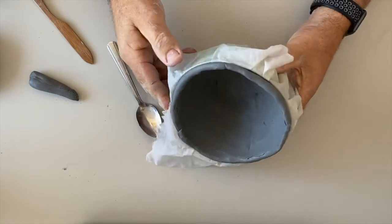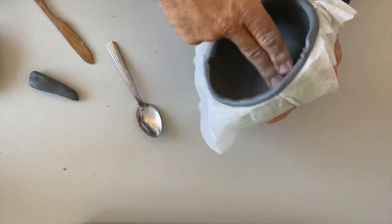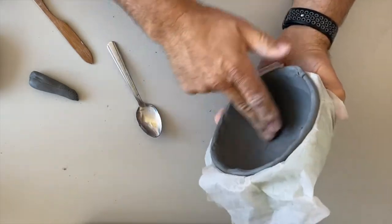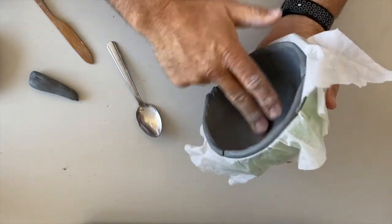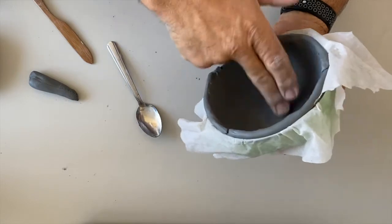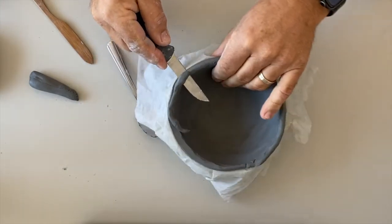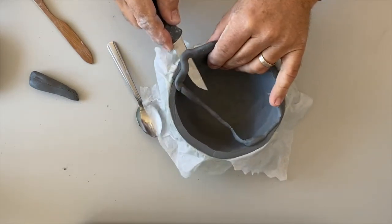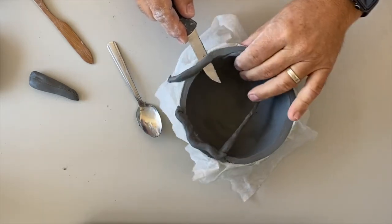After I blend it pretty well, I like to spend just a few minutes smoothing it a little bit better with my fingers, or whatever works for you. You won't see a lot of this on the inside, but if you have a pumpkin with a big open area you might see some of it. I can cut off the excess clay even now, and don't throw away that clay — it's still good.